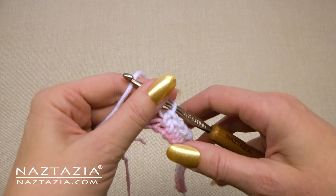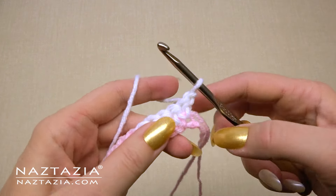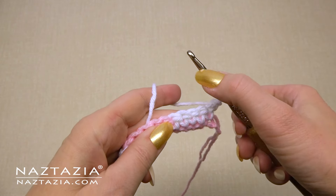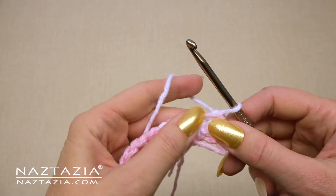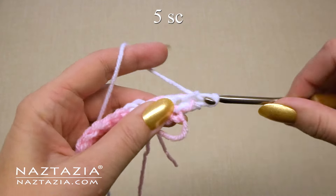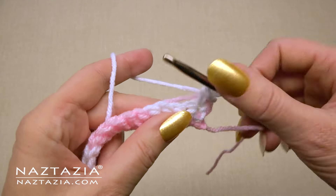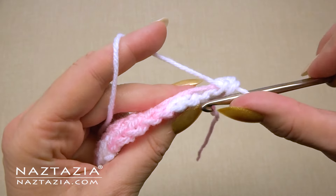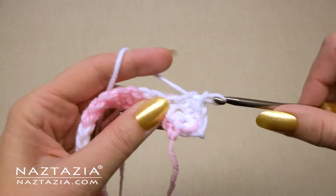Here's what row one looks like. For row two, we're going to chain one and turn our work just as in regular single crochet. We're going to pick up the pink yarn and carry it with us as we use the white yarn. With the white yarn, make one single crochet in each of the next five stitches, being sure to go under both loops of the previous stitch while at the same time carrying the pink yarn along with you as you make the stitches.